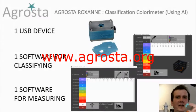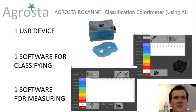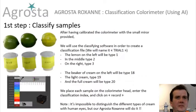Hi, this is Agrostar Oxan, our classification colorimeter using AI. It comes with one USB device, one software for classifying and one software for measuring. Agrostar Oxan is a classification colorimeter covering all the visible range as well as infrared.